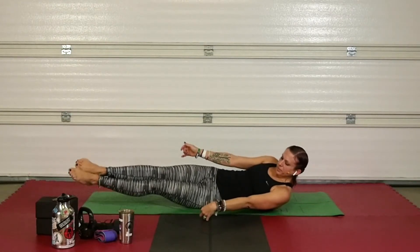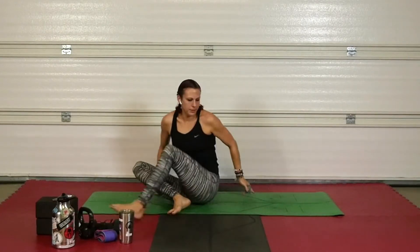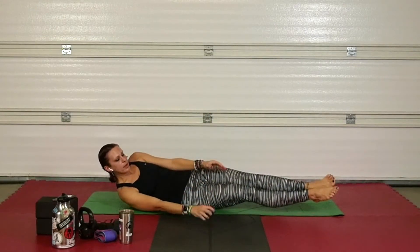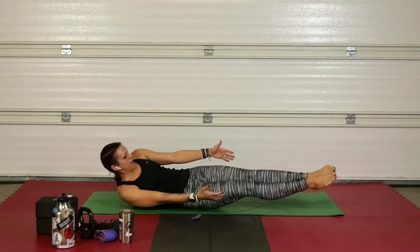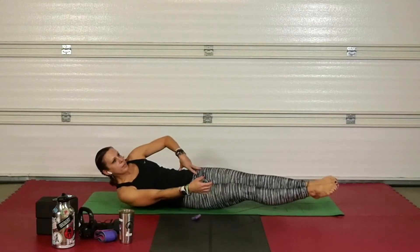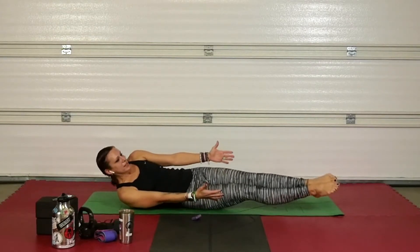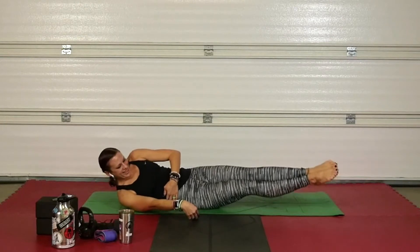Come all the way down and find the other side. Find your other side, find that fleshy part, and let's go. Close, close, close — you can even touch those obliques to make sure they're firing. Keep it right here, no arching your back, take it slow.